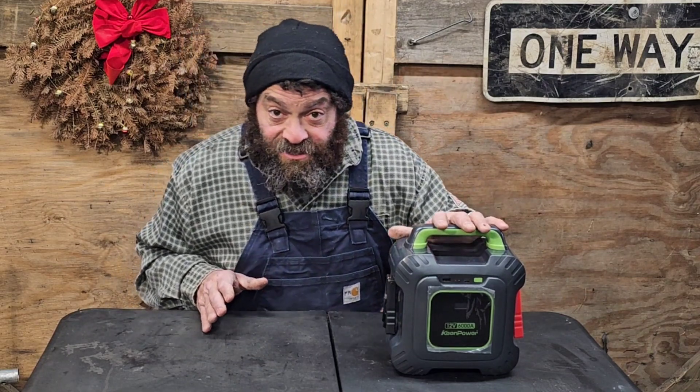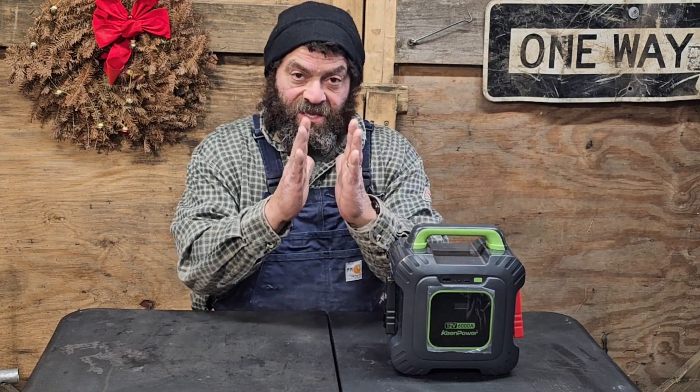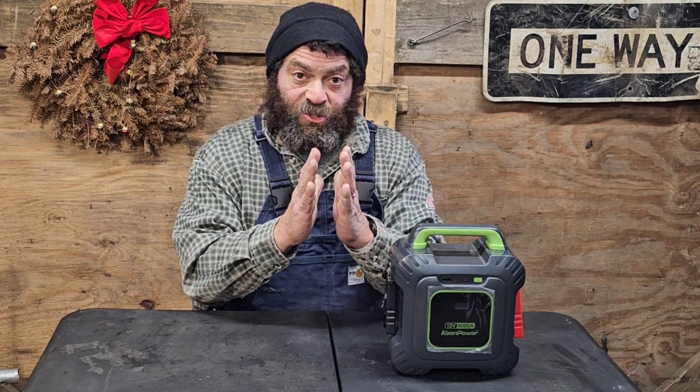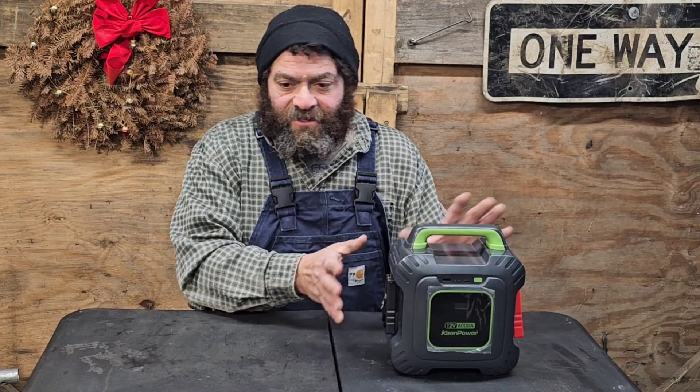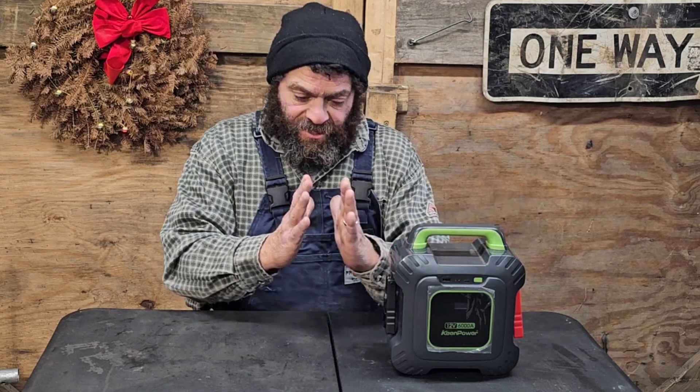So this is a capacitor. A capacitor is an electrical charge between two plates. The two plates are wrapped around and they're really thin, and the charge passes across the plates — negative and positive — and that's what gives you the power.